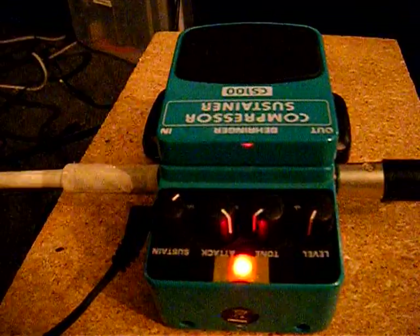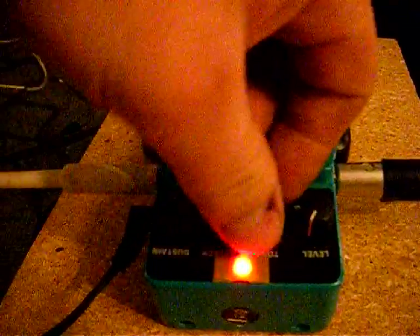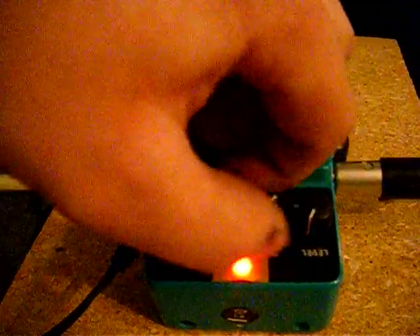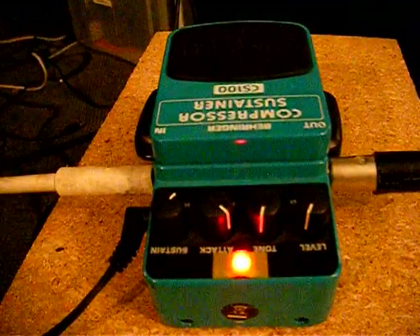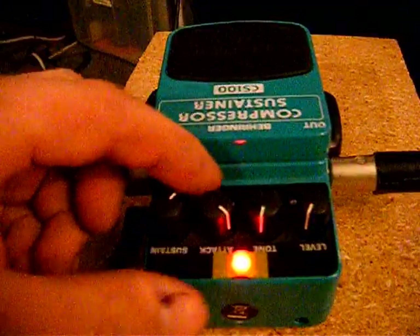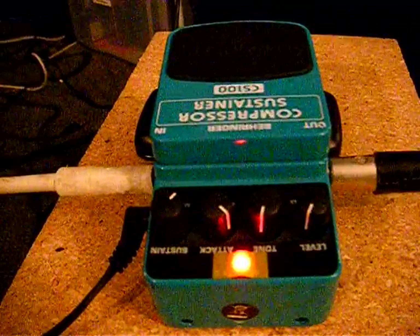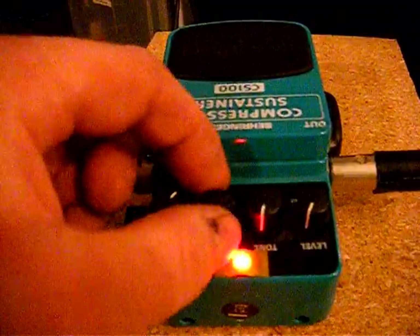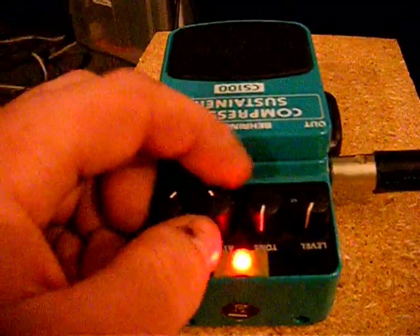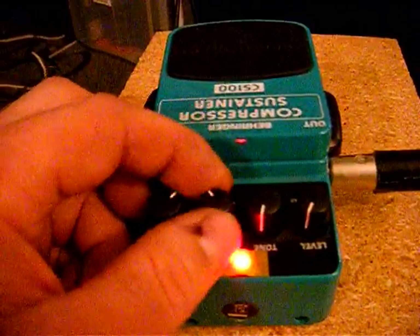See what the tone does here — that's pretty self-explanatory. Basically, it's just like a tone on a guitar. Then, attack — that adjusts, once it gets past the desired level, how fast it reacts. So if the attack is on maximum, it'll be instant response. If it's on minimum, it'll take a little bit longer. But that also changes your tone a little bit, so you don't necessarily want it right on max all the time.